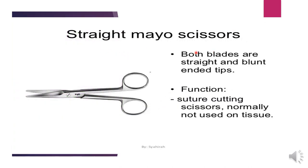Straight Mayo scissors have both blades straight with blunt-ended tips, and come in small, medium, and large sizes. There are also suture cutting scissors, which are normally not used on tissue. There are many types of suture cutting scissors in different sizes — small, medium, and large. We will see the types of scissors further.